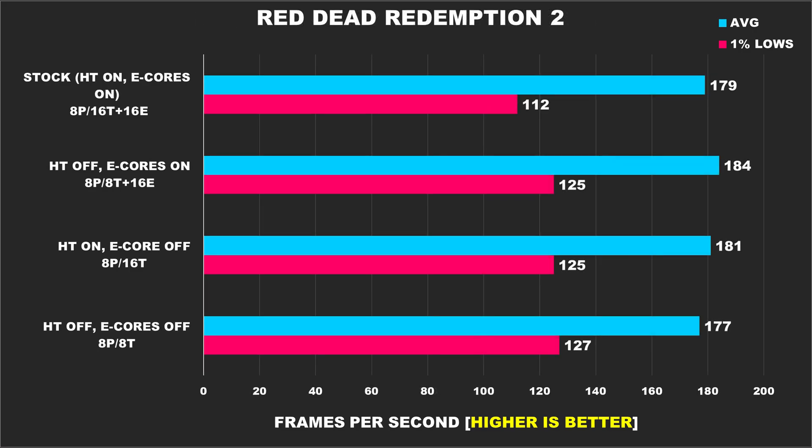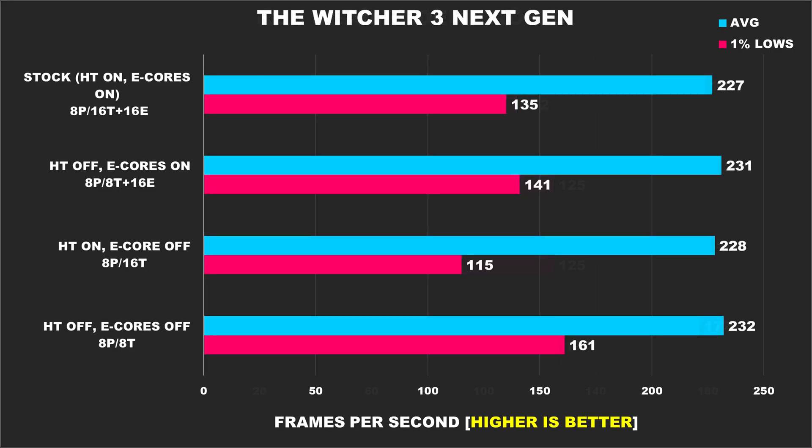In Red Dead Redemption 2, our best result comes from having hyper-threading disabled and leaving the e-cores enabled, but overall performance from the other configurations was relatively close. In the Witcher 3 next-gen update, the average FPS from the different setups is basically the same, but the 1% lows are best when we have hyper-threading disabled, and then disabling e-cores on top of that provides us with even better lows.